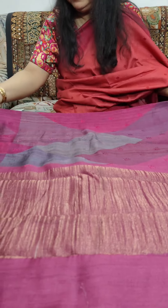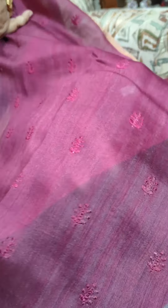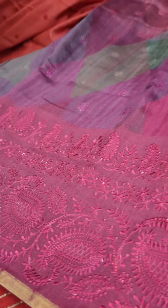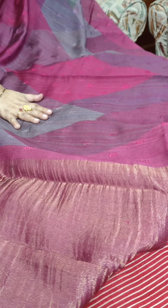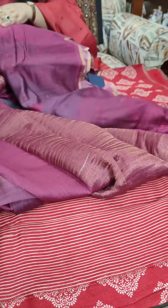Now we move to another Munga Tasar saree which has been done in Rangkat style. Could you please bring the camera close so I can show the embroidery all over the body of the saree. Little motifs have been embroidered all over in Rangkat style. This is the border — it is machine embroidery, not hand embroidery. It's a very smart piece. Body has little motifs embroidered all over, and this is the tissue pallu of the saree and the deep magenta blouse piece. This one is priced at Rs. 9,150 plus shipping.